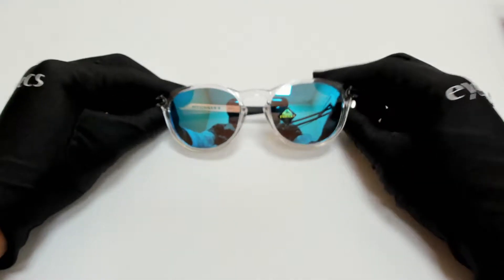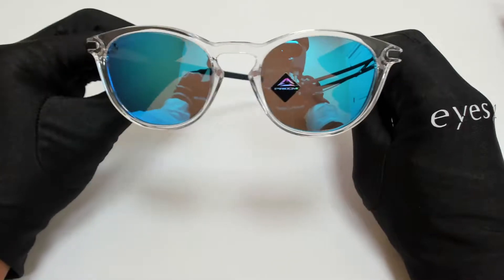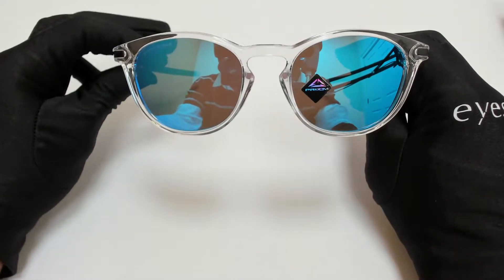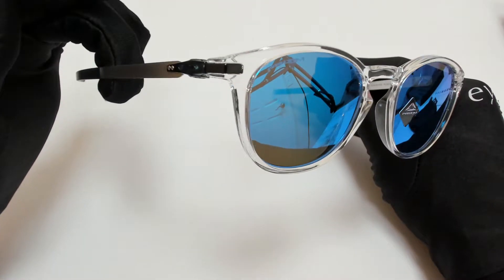Hi everyone, greetings from iSpecs.com. I'll be demonstrating Oakley Sunglasses Model Pitchman R 009439, color code 04.